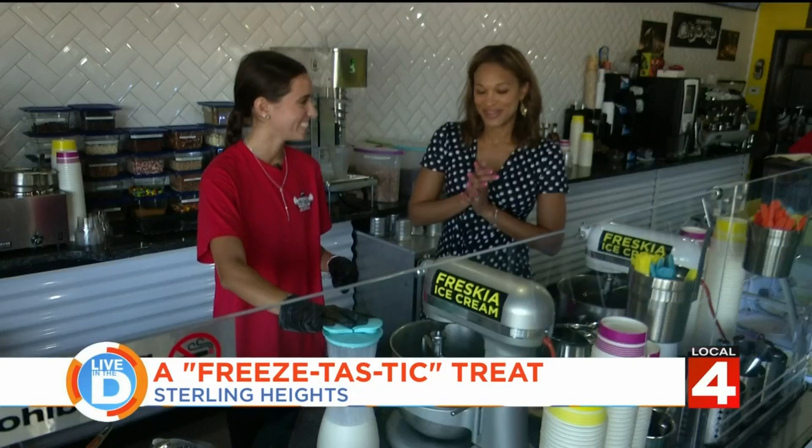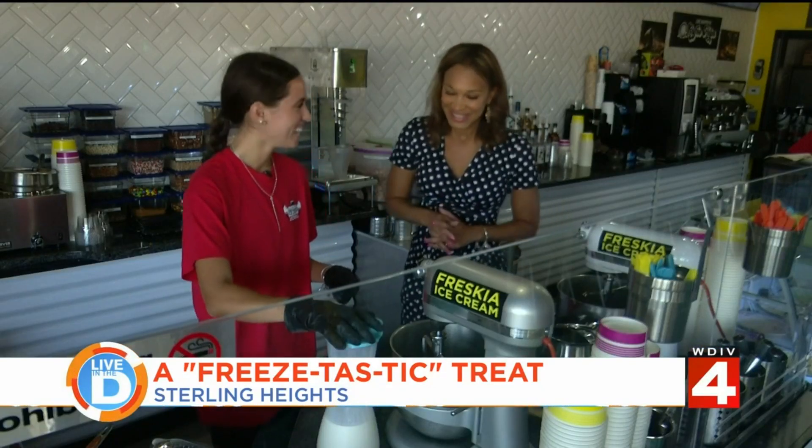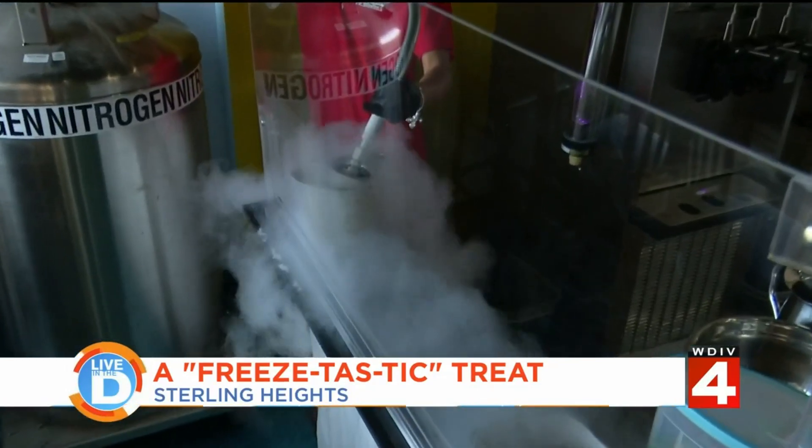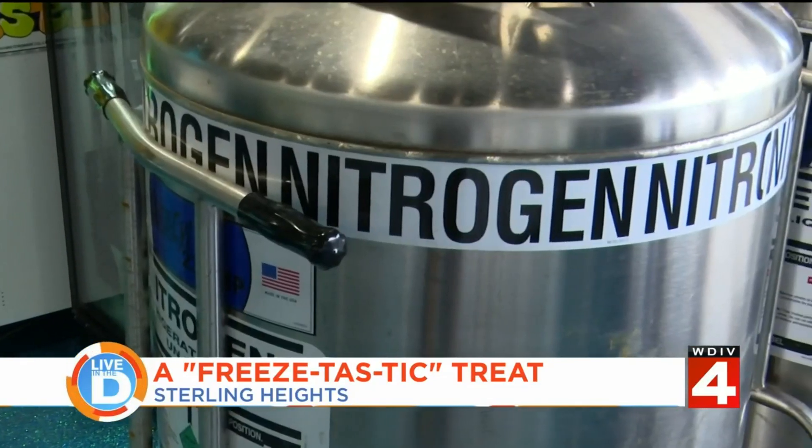But today we're gonna do Oreo. Oh, I love Oreo. So you get the liquid nitrogen from the huge machine over here. Tell me, what does that do for the ice cream exactly?